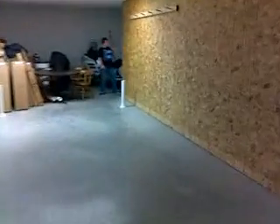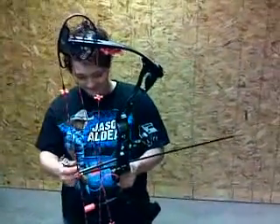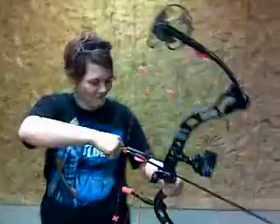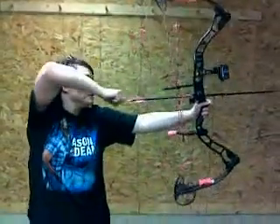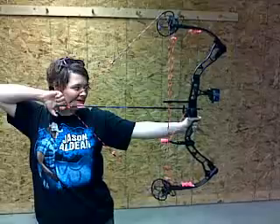One more — just one more. I mean, you can shoot it all you want, I just want one more on video. I just want to be able to hear the bow, that's all. Here it is — Elite Pulse. Beautiful. Thank you.